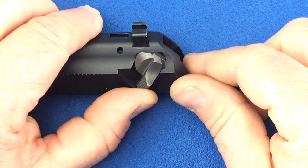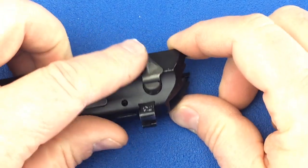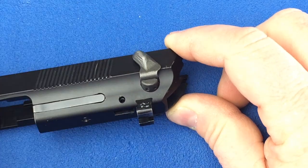Test and make sure your safety moves freely. If it doesn't, your pins have been driven in a little too far. They can be backed out by tapping on the other side from underneath the slide.